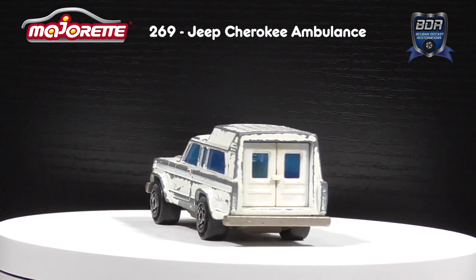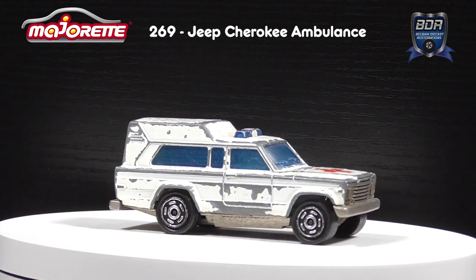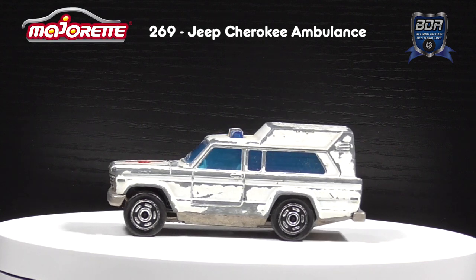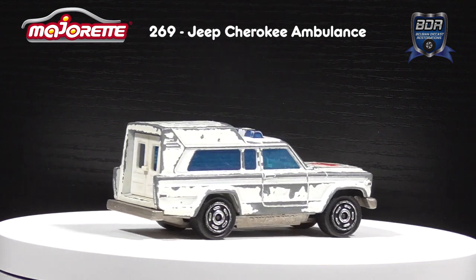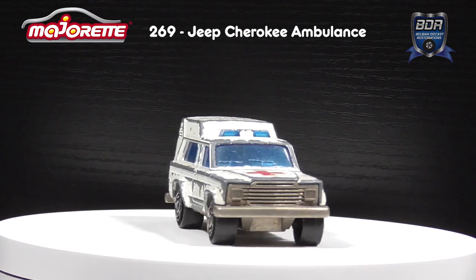The ambulance was issued between 1980 and 1990, making this the most recent model on my channel yet. In its 10-year run it went through a couple of changes, mainly in delivery, and made the transition to production in Thailand in its final year. This model with the cross on the hood was issued between 1980 and 1984 and came with dark blue or light blue windows, which also incorporated the beacon.